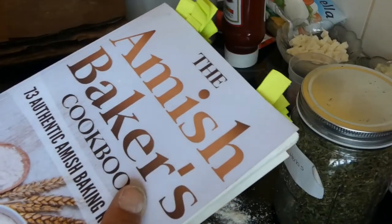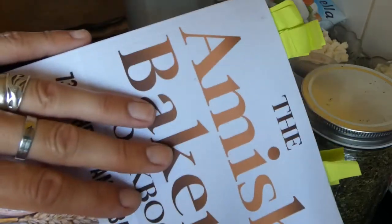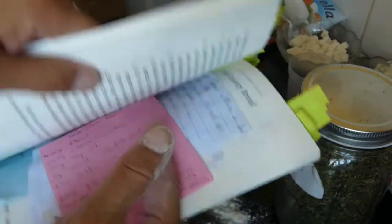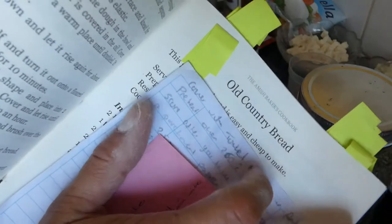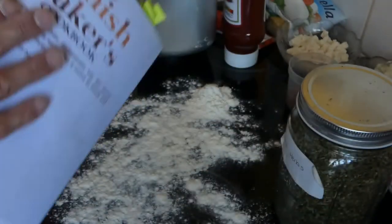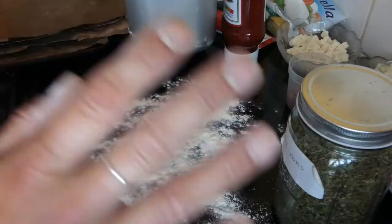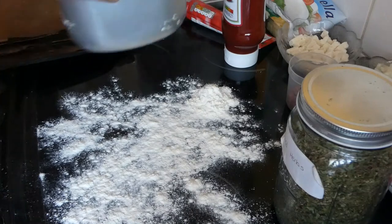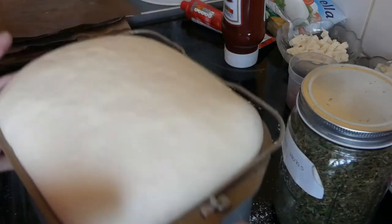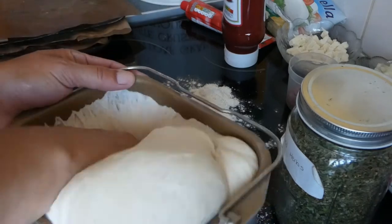For the pizza dough or pizza rolls dough, I've used this Amish Baker's cookbook and old country bread. But you could use any bread dough that you want. I've done it in my bread maker just for ease, so we're going to punch this down.